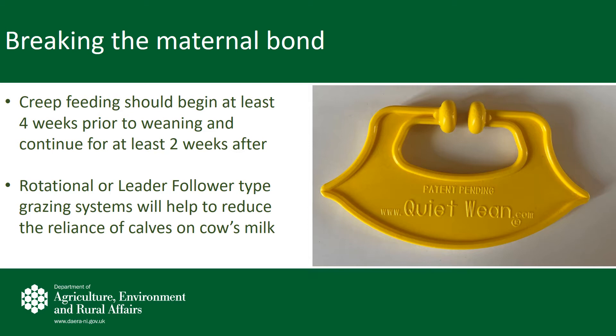The most popular of these practices is creep feeding. Creep feeding at grass should occur at least four weeks prior to housing and continue for at least two weeks after. Creep feeding can also occur on slats where cattle are housed, where calves have access through a creep gate. If you are in a rotational or paddock grazing type system, you may also have the facility to allow calves to forward graze away from their mother. All of these practices allow calves to become more independent, less reliant on cow's milk, and reduce the stress when the mother is removed.